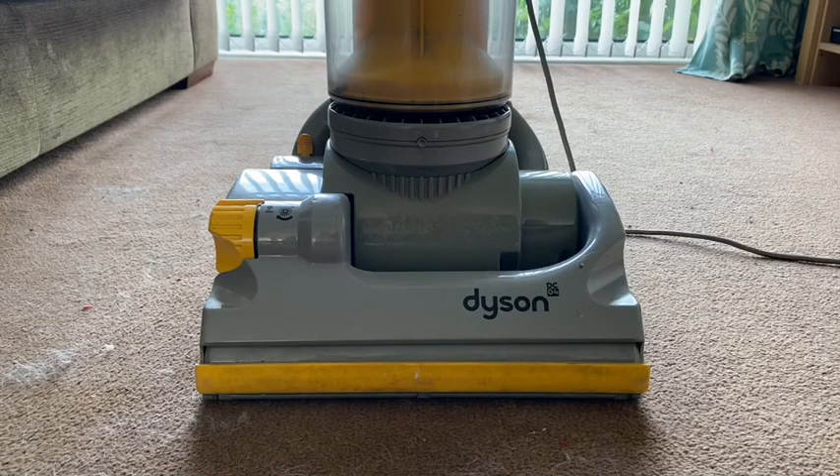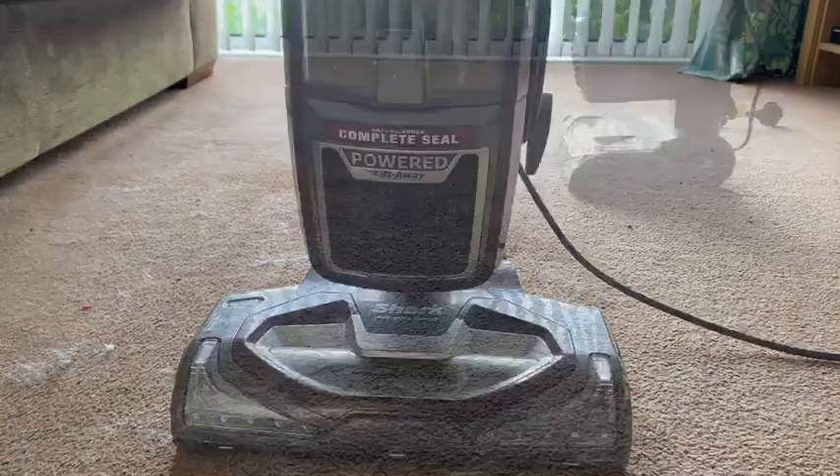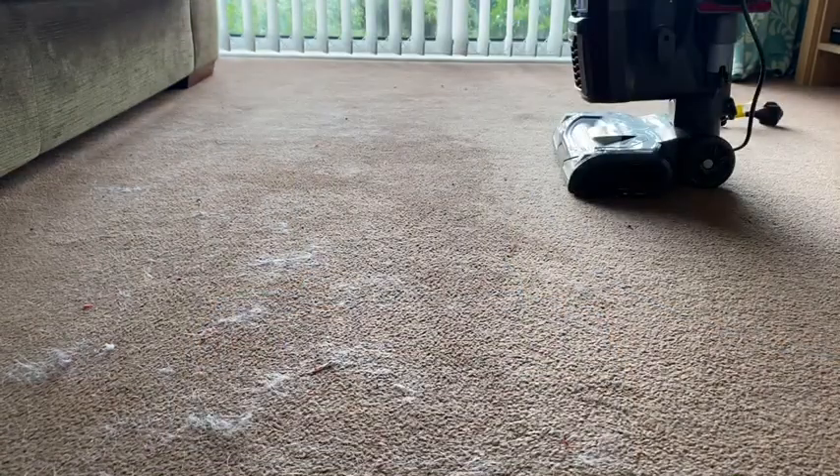In this video we're going to do a comparison between a Dyson DC04 and the Shark Hoover. So first of all we're going to use the Dyson.